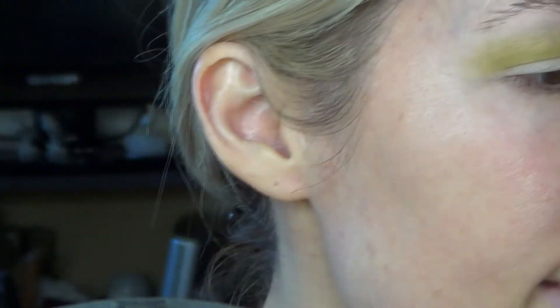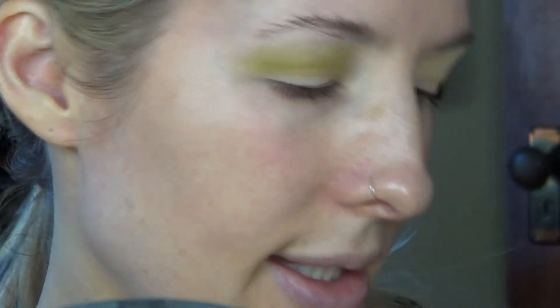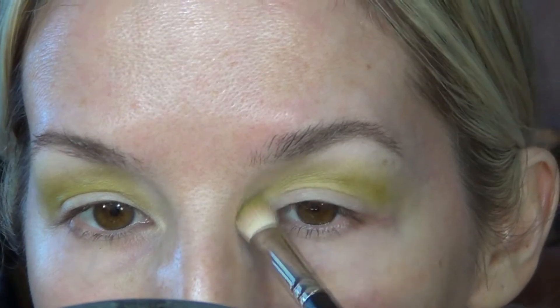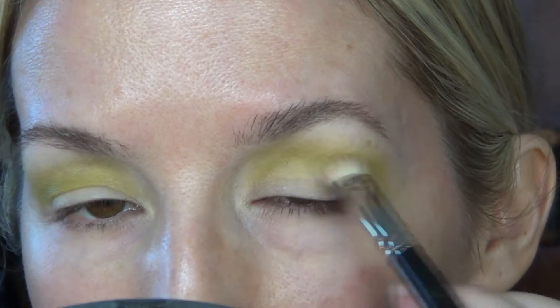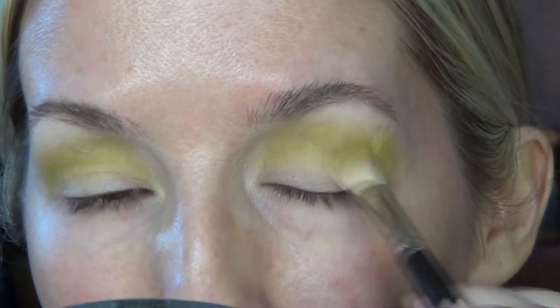The next shade I'm going to go into is from the Metropolis palette and it's the shade Lethal — a nice green color. I'm taking my MAC blending brush, the 217, getting a little bit of that on the brush and starting to work it right into the crease, bringing it all the way in and blending it into that previous color. I just want a nice transition shade for the dark green I'm going to put on the lid.